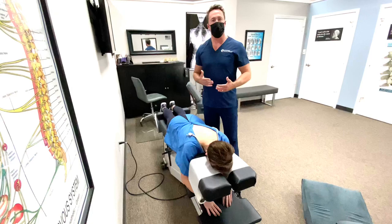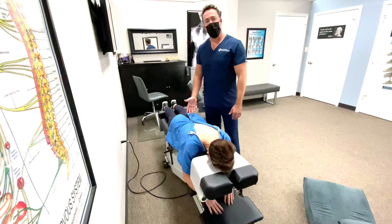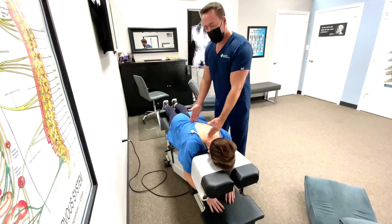Hey guys, today we're going to do a video about the Gonstead Thoracic Adjustment. In a previous video I've already demonstrated the cervical region adjustment and the low back adjustment. Today we're going to talk about adjusting the thoracics, which is between here and here.